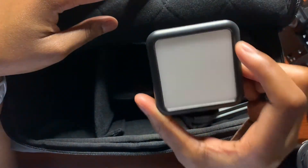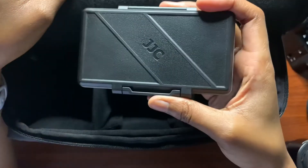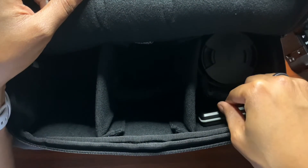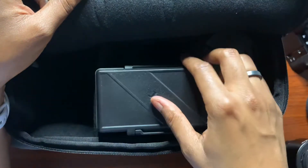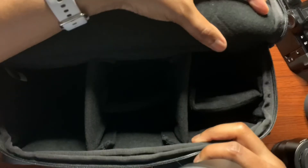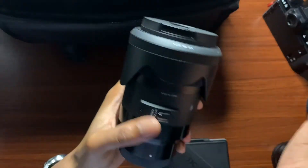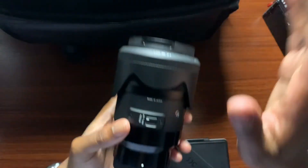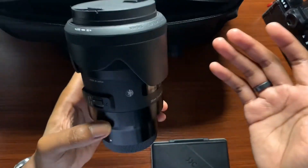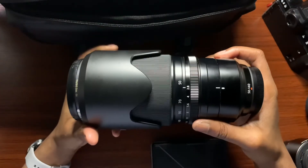Next I have a mini LED light from Ulanzi, a wrist strap, and the JJC micro SD card case that I mentioned earlier — it slides perfectly into a small compartment. I also have the Sigma 35mm f/1.4 in the back compartment — this is the E-mount version for my Sony. I'm showing this lens for demonstration to show how a lens of this size fits in the bag. With larger lenses you may top out around three, depending on your camera body size.